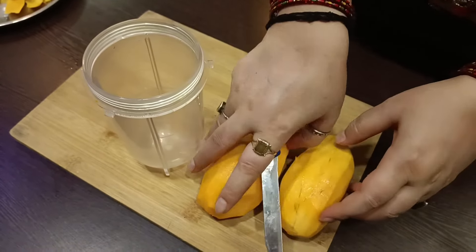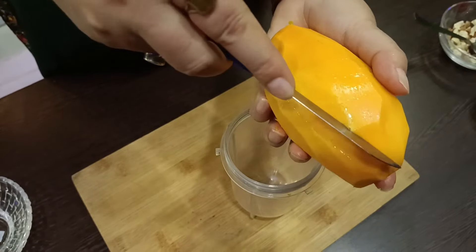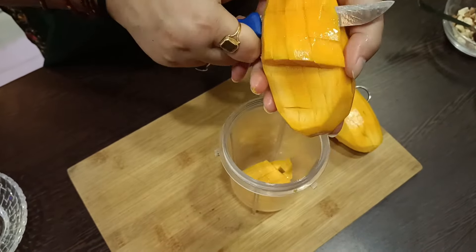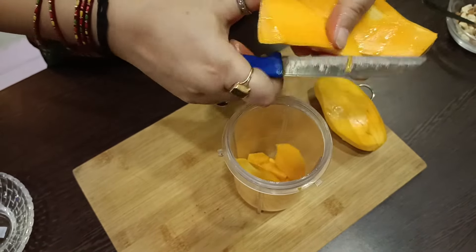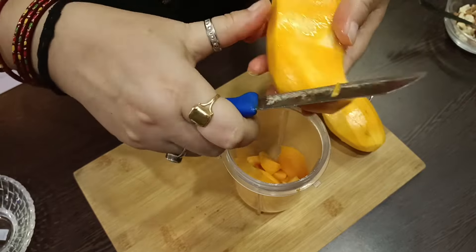Now we will take a mixing bowl. We will cut the mangoes directly. You can cut them roughly, because we have to mix them in the blender.